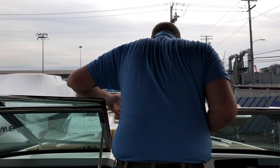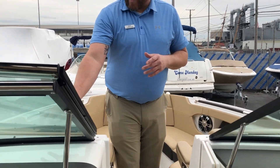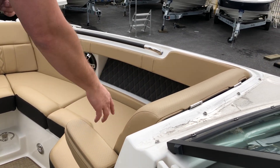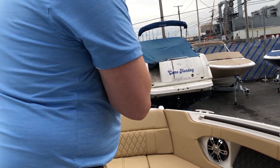You can see you have a walk-through center with a door to block the wind, along with a windshield that comes over. You have the armrest here in the seats, access to your tables through here, and in the front you have your anchor locker.